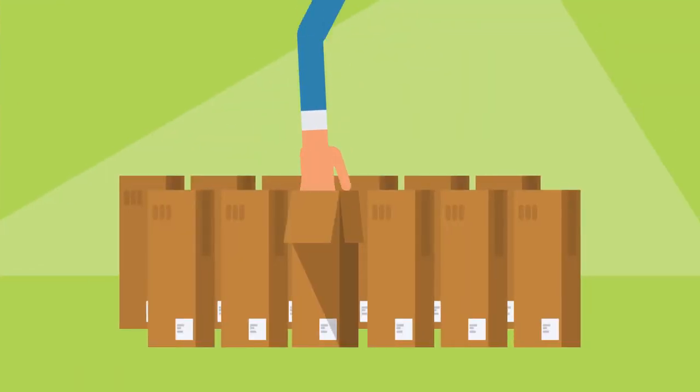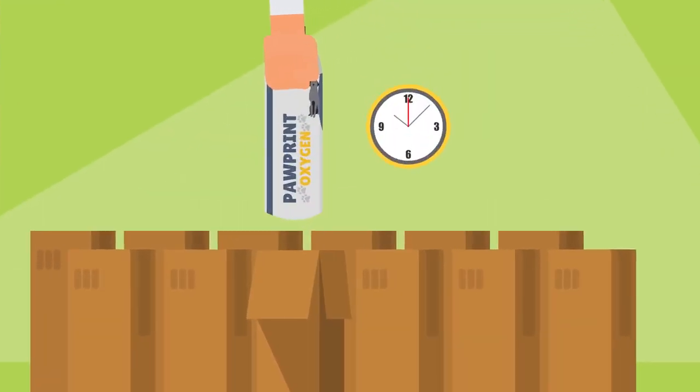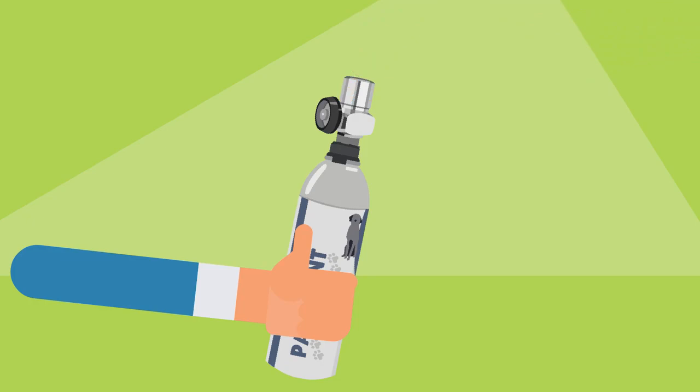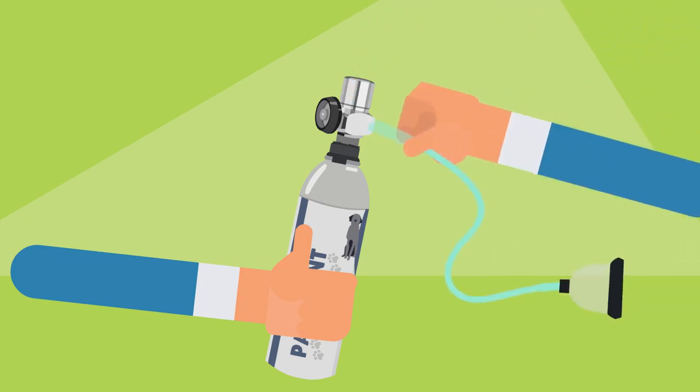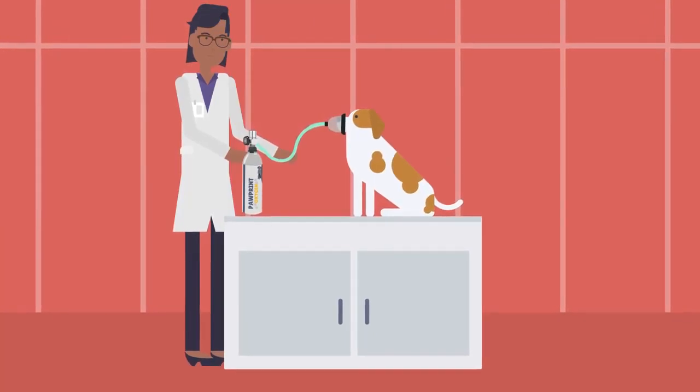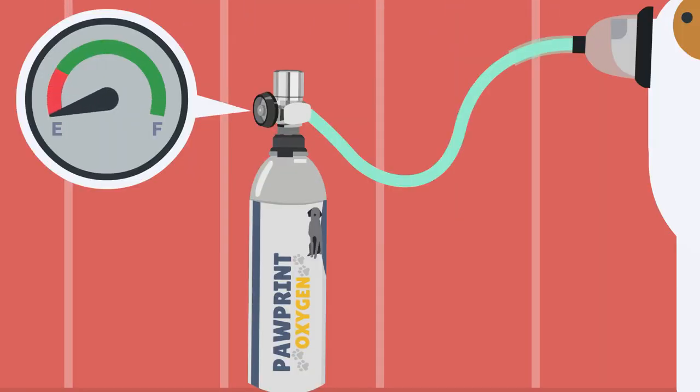Each canister of Pawprint Oxygen delivers up to 20 minutes of oxygen. Simply insert the reusable regulator into the top of the canister and twist to begin flow. Then connect our pet oxygen mask to start administering oxygen to your companion animal. Once the dial reads empty, recycle the canister and grab a new one.